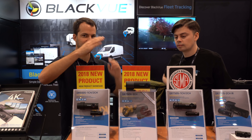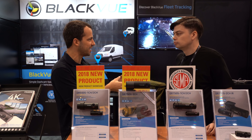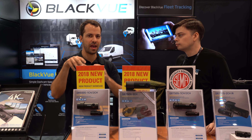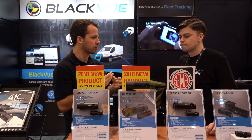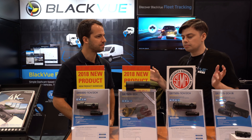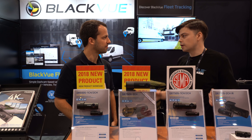So this is the DR750X — X instead of S. It's basically a DR750S plus the LTE chip. So you get all the cloud stuff without having to be tethered to a Wi-Fi hotspot in your car or at home or at work. This just kind of works everywhere, even if your car is turned off.